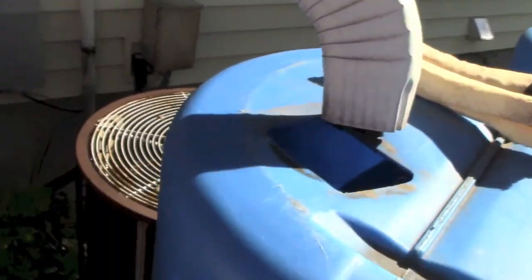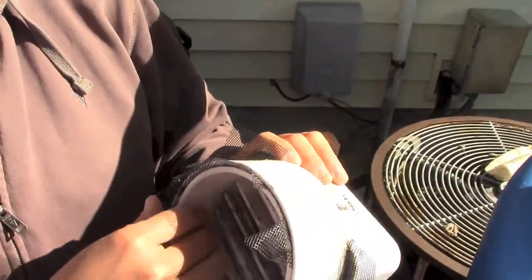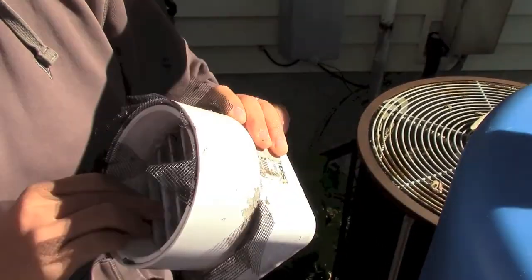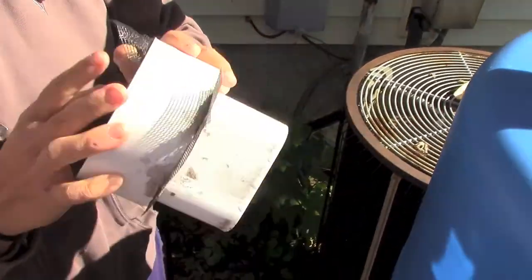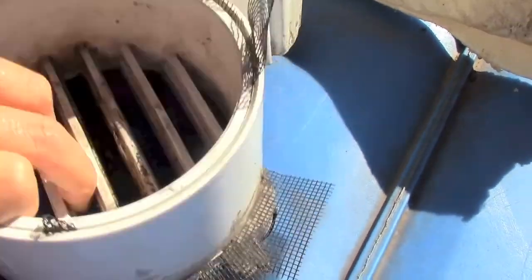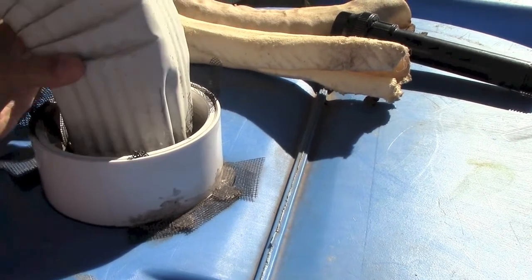So essentially this is what I found to actually screen out some of the gunk that comes off of our roof. I'm not sure what this is actually for — I think it's something with a shower — but there's an inner piece here. I put some screen mesh that you'd use on a screen door, and it goes in there. The circle keeps it from actually falling in, and that goes there.